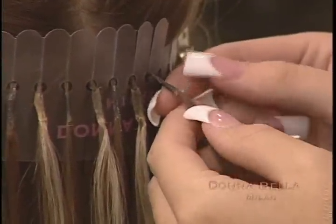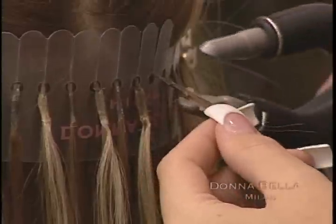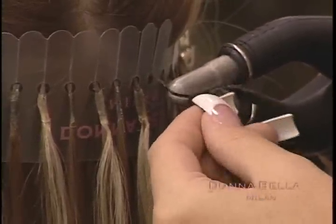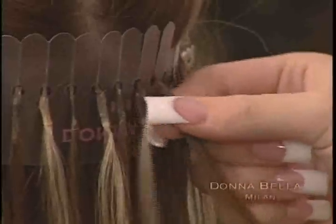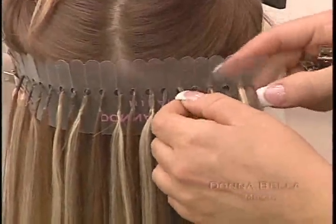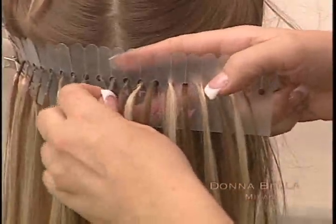If you find a U-Link bond that does not have a complete seal, simply remelt and remold the bond using your thumb and finger. To take the protector strip off, simply undo the small clips and pull. The bonds will slide right through the holes on the strip.